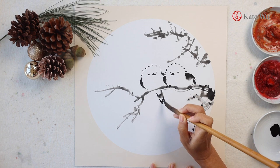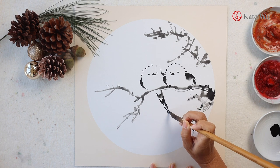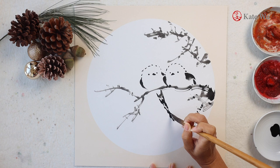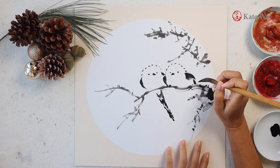And now I'm painting the long tail, which is in black and white, and the other tail is here.